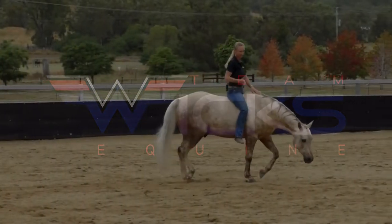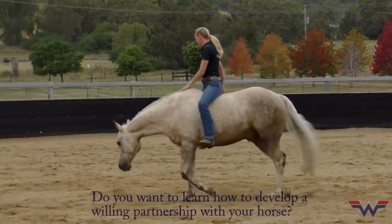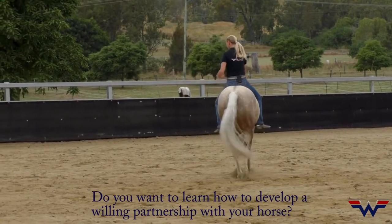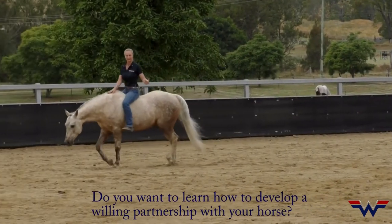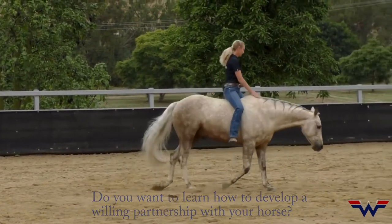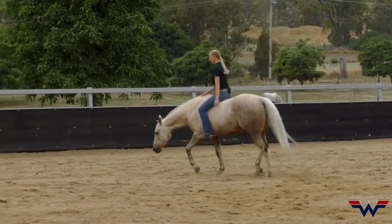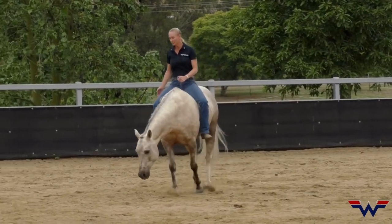He's pretty tuned in to my body. I draw my inside armpit back. Now if I want to change to the left, my right leg told him to go left, but also my body — my inside armpit's back to go left. And my inside leg adds a little shape to that. So there are my small circles.